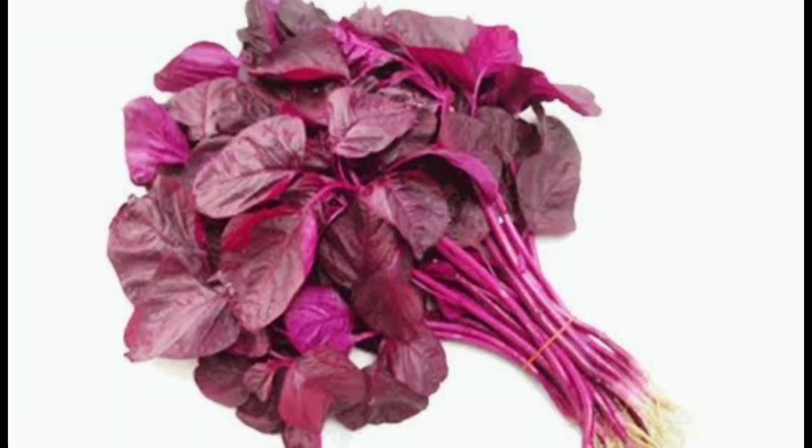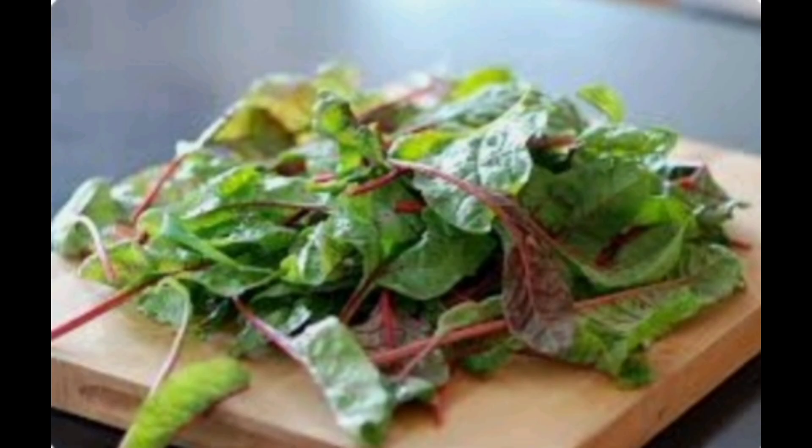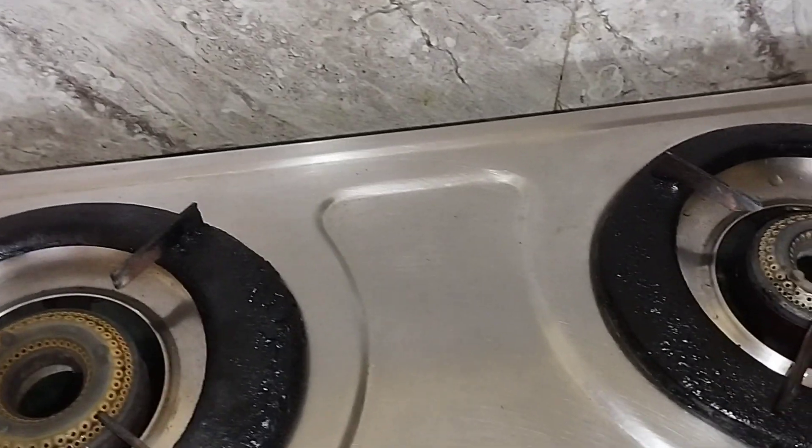We are ready to prepare for the next tip. We will try to clean the gas in a while. We need to clean the deep cleaning.